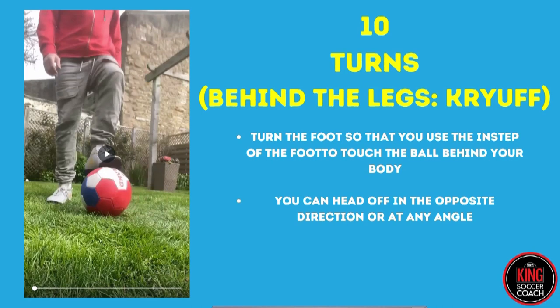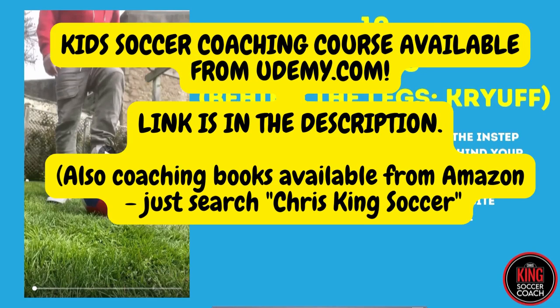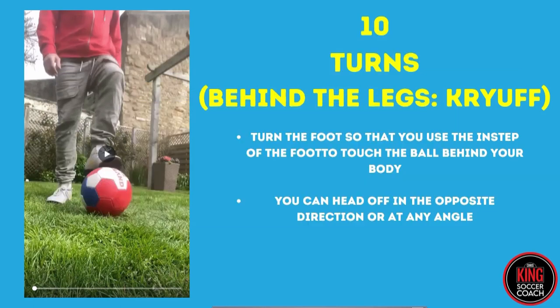All right coaches, you're doing fantastic so far. Hopefully you're getting some fantastic information out of this course - Chris King's Coaching Kids Soccer, Ages Five to Ten. So far we've learned some essential skills to teach the kids: toe taps, happy feet, sole rolls, and a bit of juggling.